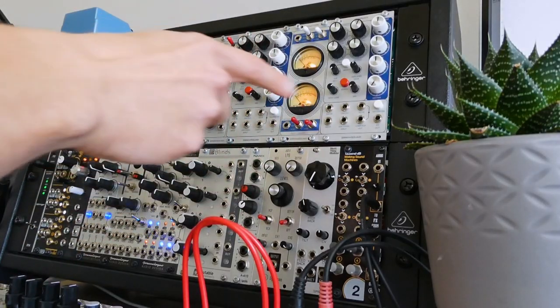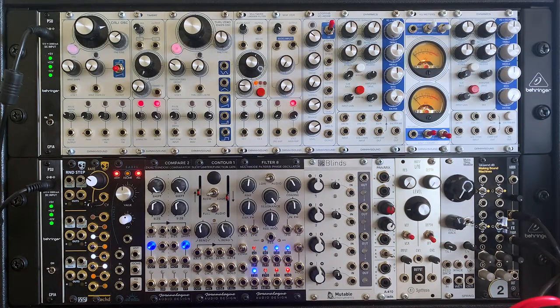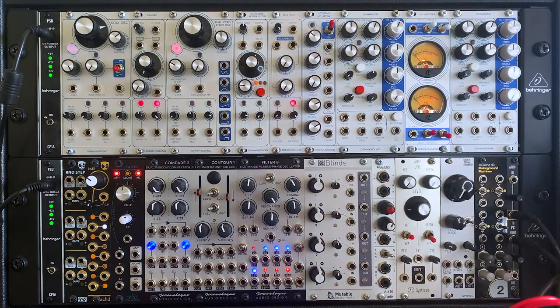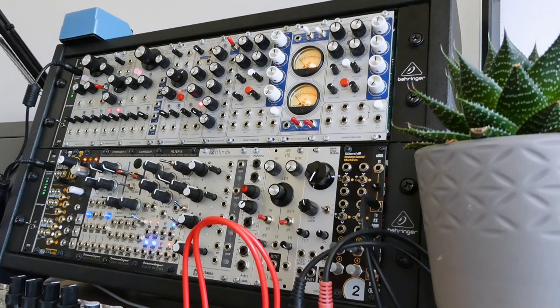I've got a pair of them set up here along with the VU-Meters module that sits in between them. Need to say a big thanks to Thonk for sending me these kits after they saw my previous videos, which cover the oscillators, wavefolder, filter, VCA and envelope in the Danny Sound range. If you're interested in those modules then do go back and check out those videos — I've put the links in the description.